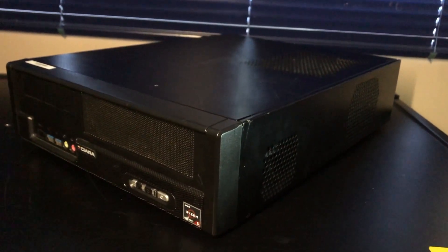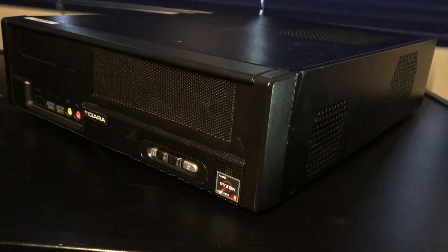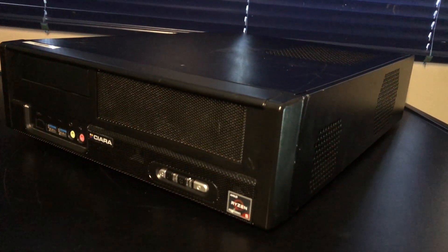This is a custom small form factor budget PC by Haste Computer Repair. This case originally came as part of a fleet shipped by a company called Ciara.